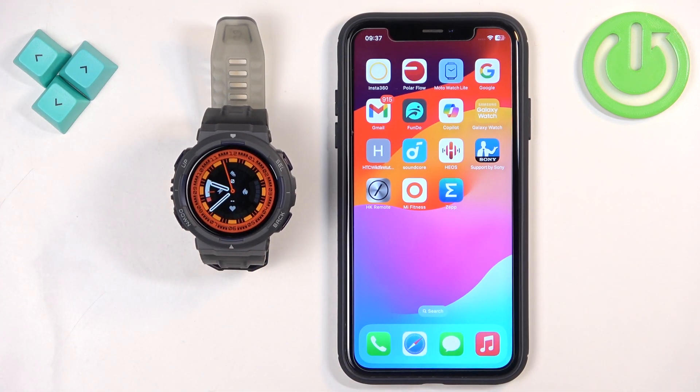And that's how you enable phone notifications for this watch on the iPhone. Thank you for watching. If you found this video helpful, please consider subscribing to our channel and leaving a like on the video.